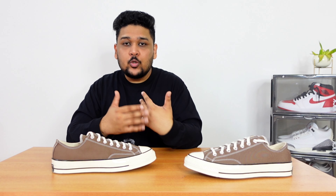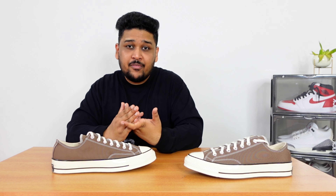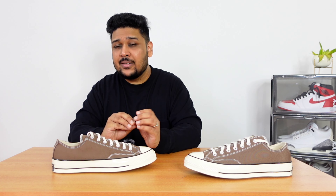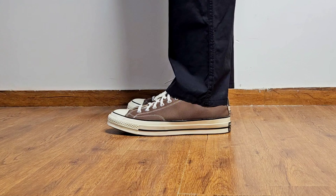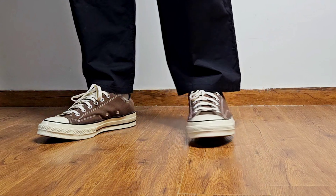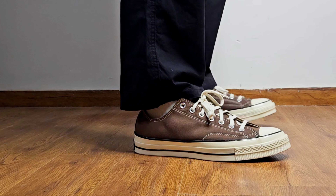Quickly talking about sizing — I went for UK 10. My true-to-size is UK 9 for Nike or Jordans, and UK 9.5 for New Balance and Adidas. Unfortunately, UK 9 in Converse fits me a bit snug and there are no half sizes in Converse, so I had to go for UK 10. It is a bit loose and I have a little space in the toe area, but I honestly don't mind it, and during winters I'd go for thick socks anyway, so that should cover it.